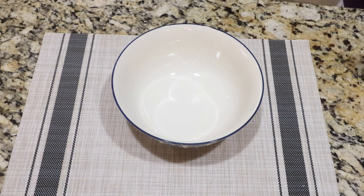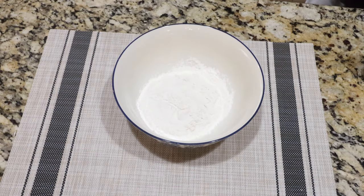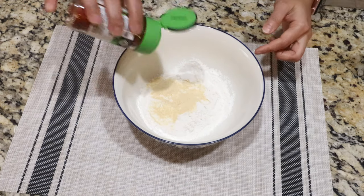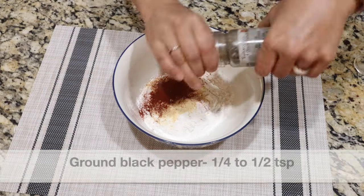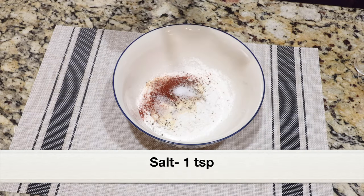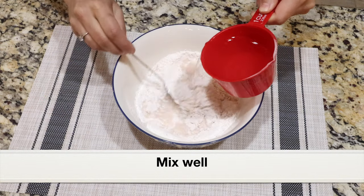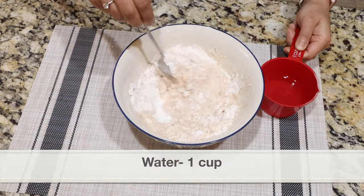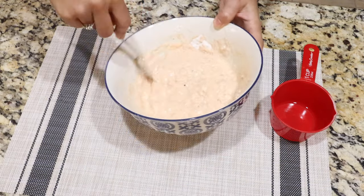First let's make the batter. To a bowl I'm adding 1 cup all-purpose flour and a few seasonings: 1 teaspoon garlic powder, 1 teaspoon paprika, quarter to half teaspoon freshly ground black pepper, and 1 teaspoon salt. Combine everything using a fork, then add water little by little. In total I've added 1 cup water to make a slightly thick but not too watery batter.